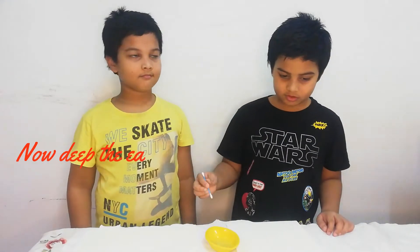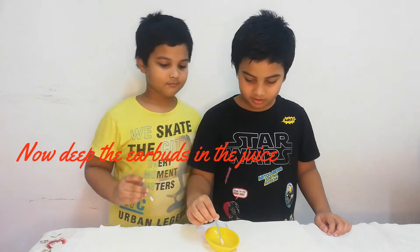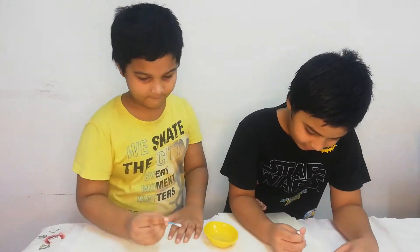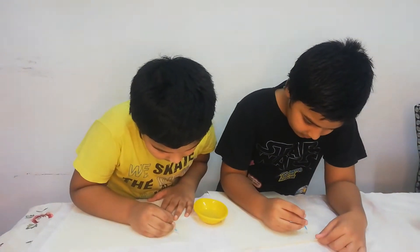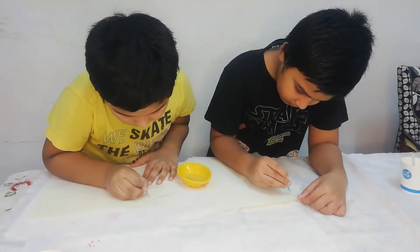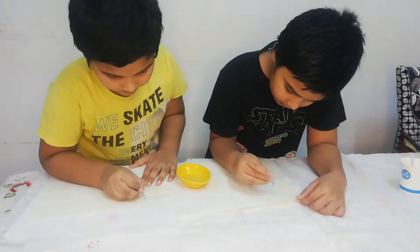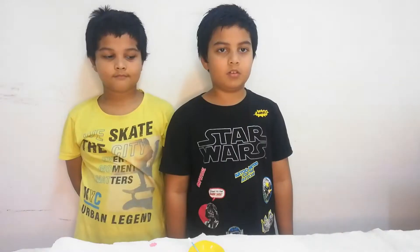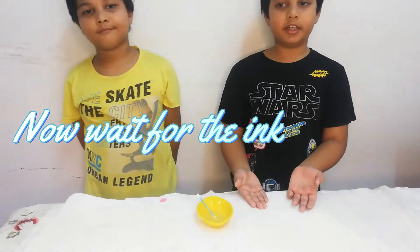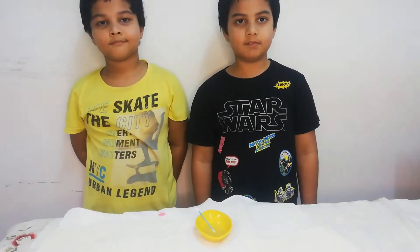Now the next and the most important step is to dip the earbuds in the lemon juice and then write whatever you want. Now we have to wait for whatever we have written with the ink to dry.